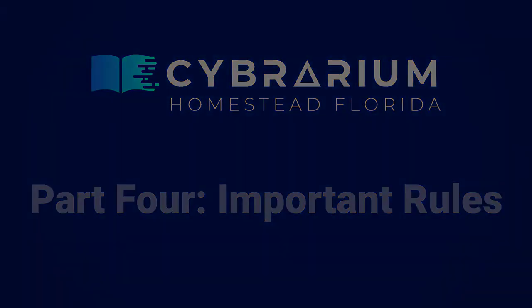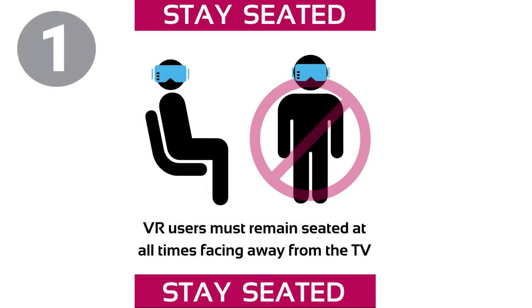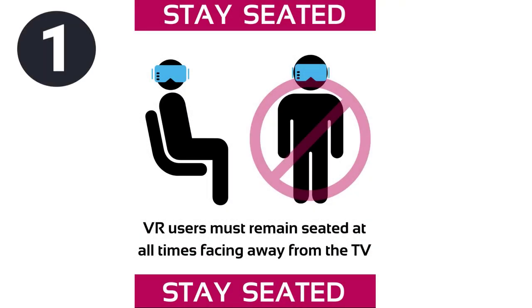Important rules to remember. Rule number 1: Always stay seated. While in VR, you can't see what's around you. It can be dangerous for yourself and to those around you if you stand up. Remember to always stay seated and make sure you're facing away from the TV for your designated station.